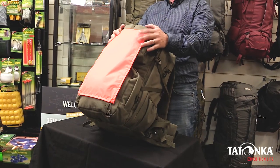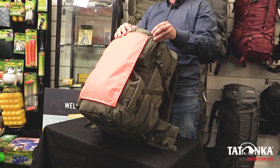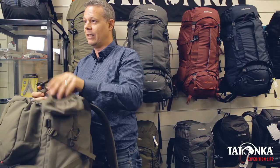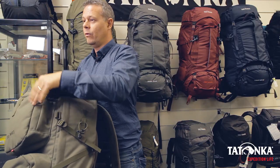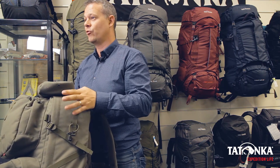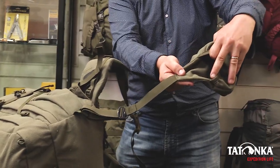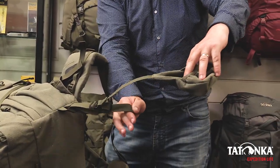Running through some additional features of the outside of the pack, we have a large blaze safety flag, which is removable. You also get a rifle scabbard, which on the 35 plus 10 is able to be mounted in three positions. The butt section of your rifle can fit into here, and it is length adjustable.